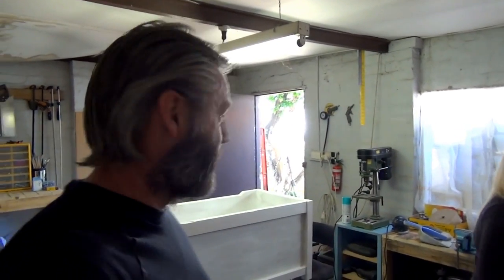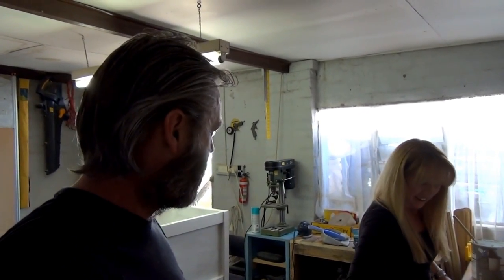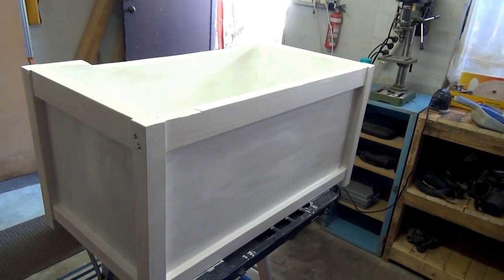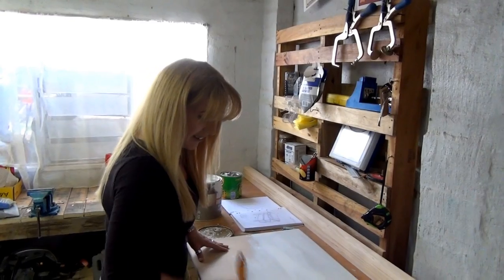She's currently building a toy box for an unborn baby. Apparently we know what it is - it's going to be a girl. She's building this toy box - it looks a bit rough at the moment because it's only got undercoat on it, but that's going to be a toy box. She's also going to be making a change table as well because she's very clever.